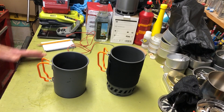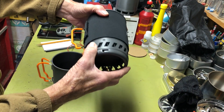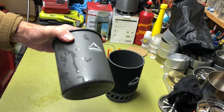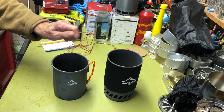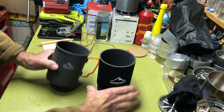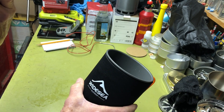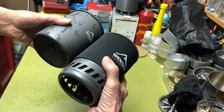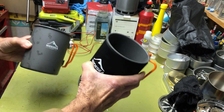Okay, let's get started. I recently did a video on the Wide-C cook system with the heat exchanger base on it, and I also happen to have from the same company, Wide-C, one of their standard aluminum pots. This would be a perfect comparison because they're basically the same pot — they both hold 750ml. This one is just manufactured with the heat exchanger on the bottom, and they're fairly close in size, so these things will be equal.